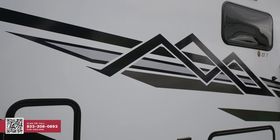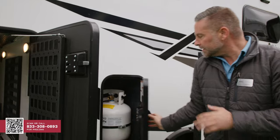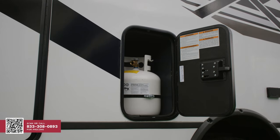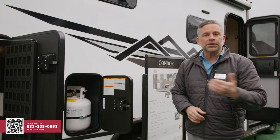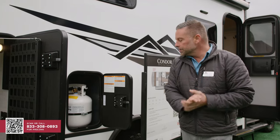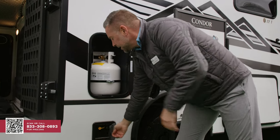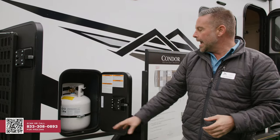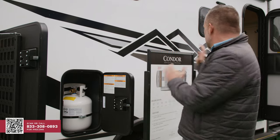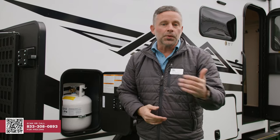Going back to the coach a little bit, we do have a 20-pound LP bottle here. That is removable. It feeds two things: if you option the exterior kitchen, it will provide propane to your exterior cooktop. But then also, we do give you down below an LP Quick Connect so that if you have a portable griddle or cook stove, you're able to use it outside as well.